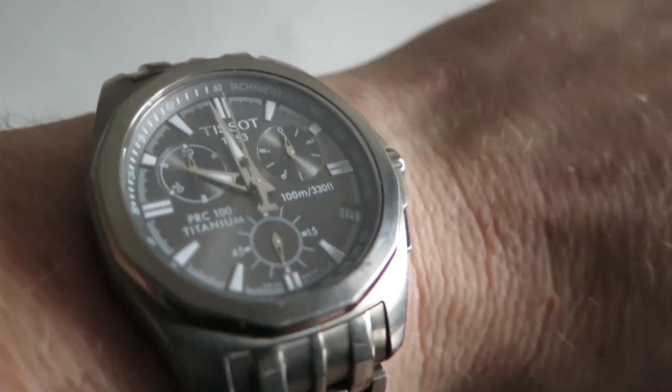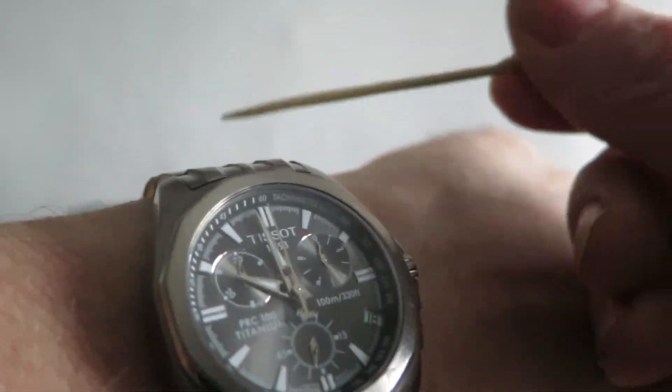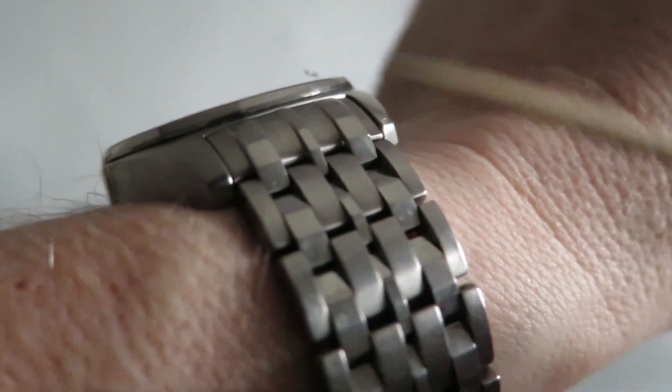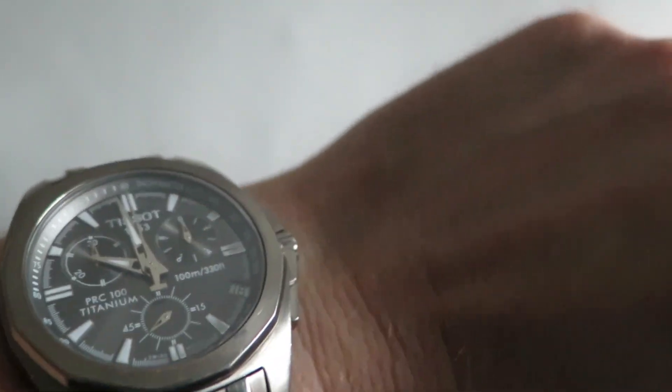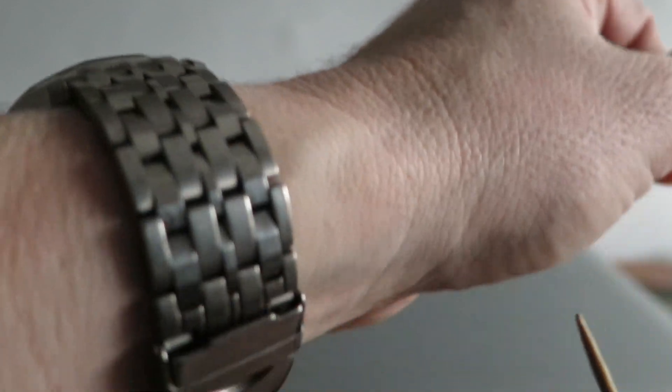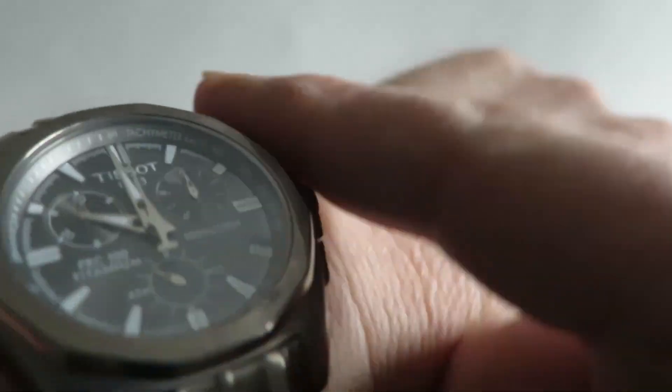There are no spare links or box or papers. If your wrist is smaller, you may wish to try and get hold of some of these links. It's a very popular bracelet for a Tissot, so there should be lots of listings with various spare links. Or just simply pick up another strap with a 20mm fitting — always a nice idea to replace a strap to freshen your watch up.